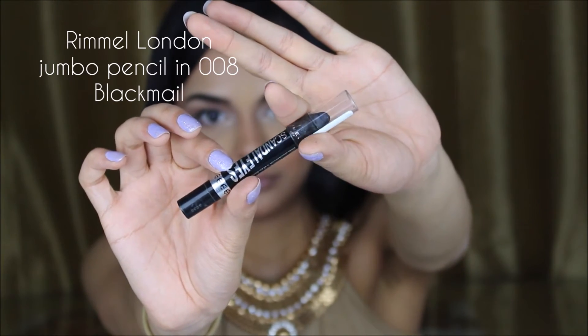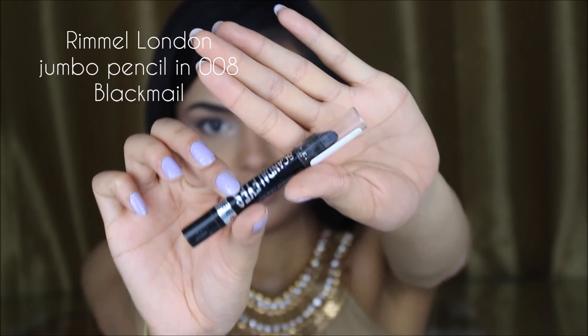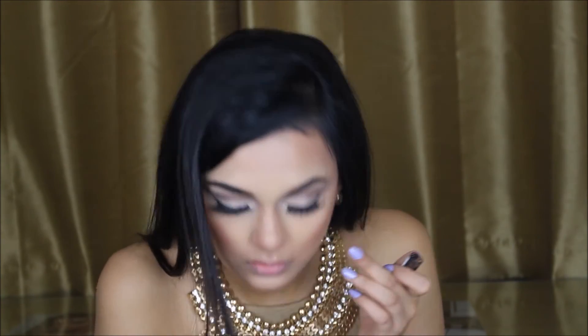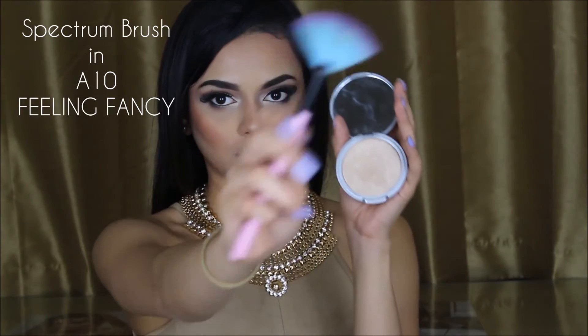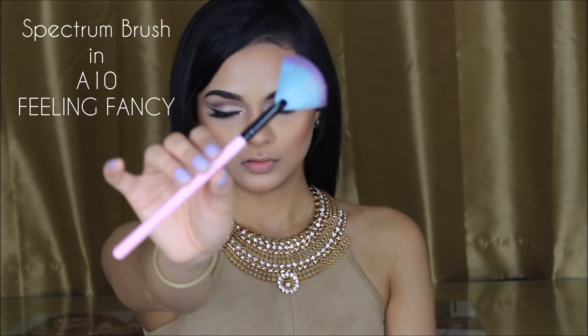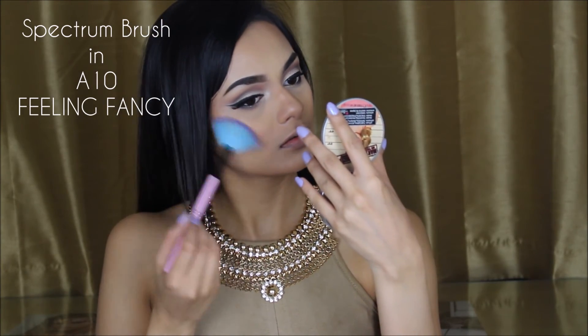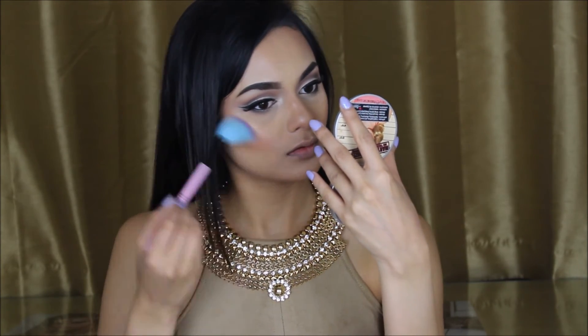For my waterline and tightline, I'm using the Rimmel London Jumbo Pencil in 008, called Black Male. Now that the face is done, I'm going in with the Spectrum brush in A10, called Feeling Fancy, and using the Balm Cosmetics Mare Illuminizer to highlight my cheekbones, my nose, and my cupid's bow.